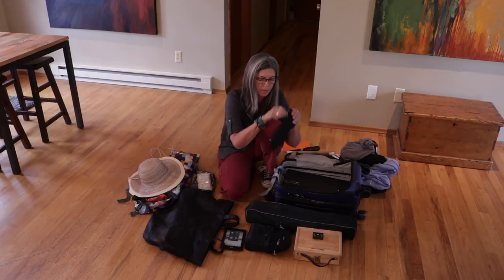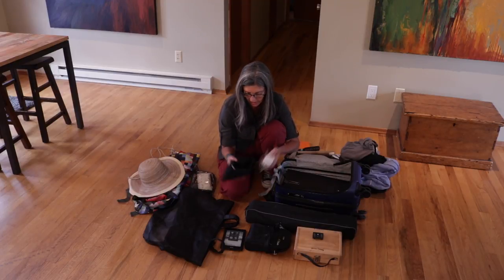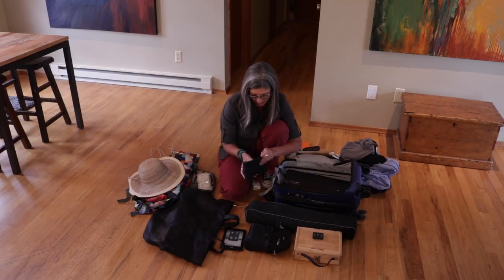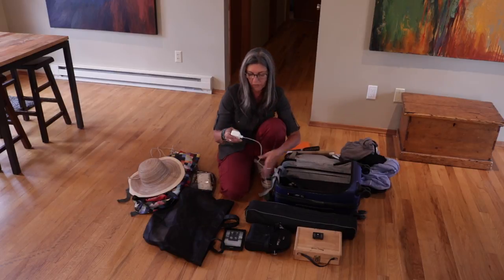Then I have this little mesh bag that has all my power cords in it - my Kindle charger, my phone charger, and a couple other little goodies I need for my video stuff.